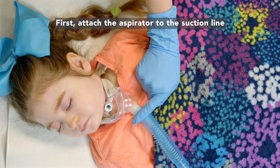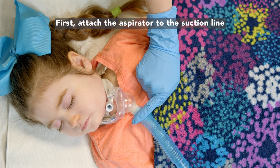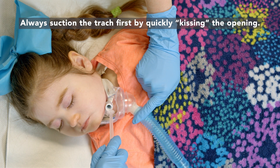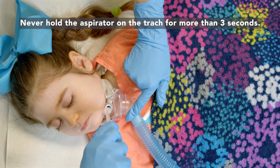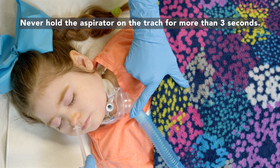Turn on your suction machine and adjust pressures. Never exceed 150 when suctioning invasively. First, attach the aspirator to the suction line and turn on the suction. Always suction the trach first by quickly kissing the opening.